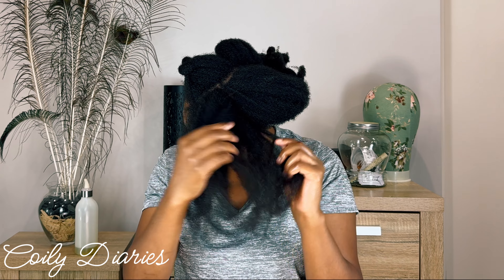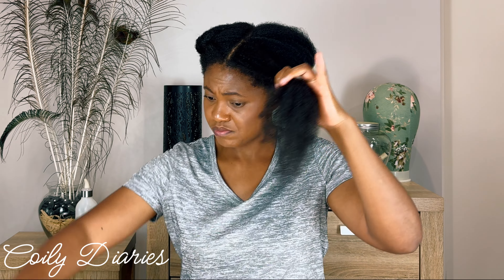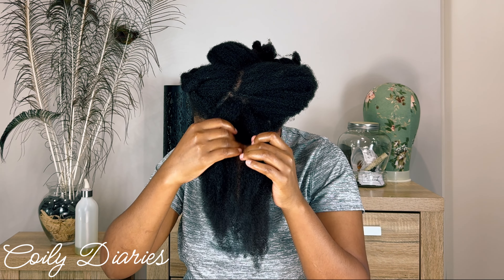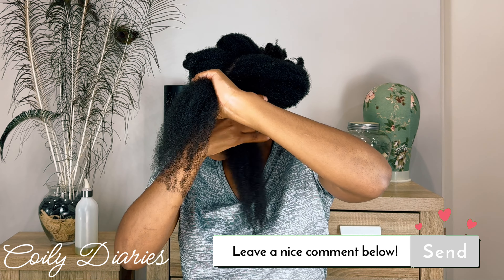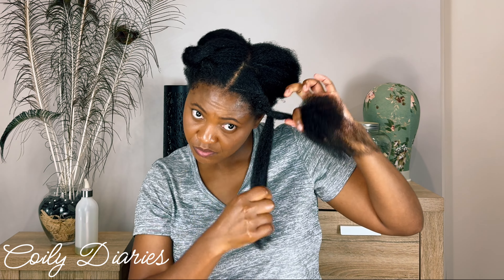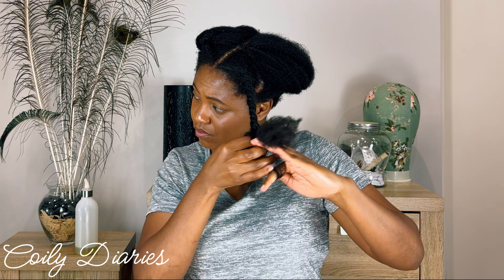The process is: add oil, separate the hair starting from the roots all the way to the ends, remove shed hair, smooth the hair, and then pin or twist the hair up and put it away. There are three things I want you to be aware of as you learn how to dry detangle. The first is that the purpose of dry detangling is really to remove shed hairs and major knots and tangles — it's not going to be a super thorough detangle. I don't go in there to get a fully detangled section because that would take all day.